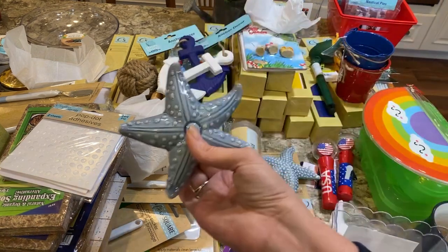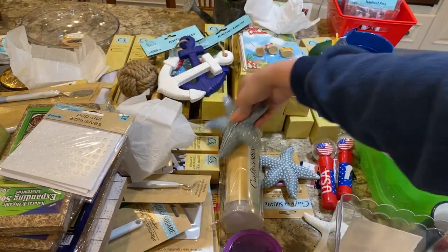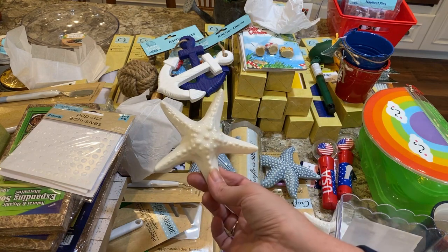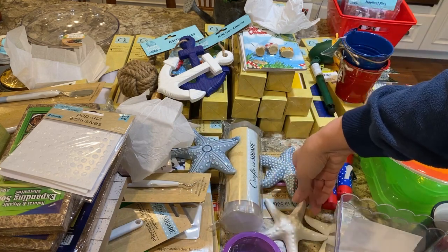They had two types of blue starfish, and by the time I was done shopping one type was already all gone — so they must have just come in. They also had the white starfish, which are really super cute.